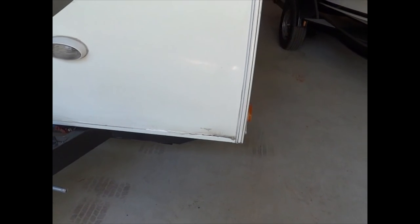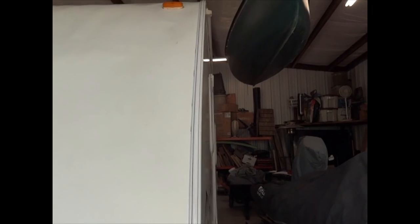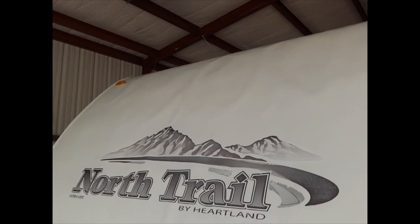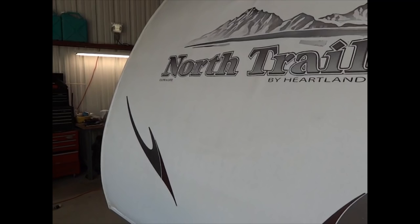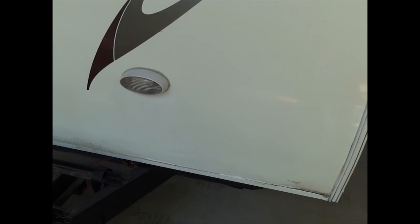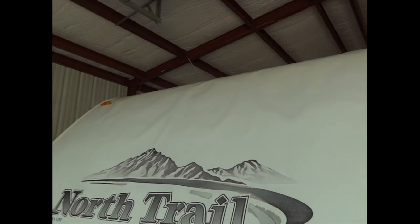The first step in taking this trailer apart will be to remove all the moldings around the entire front nose cap. You've got these ones going all the way up the sides, another one across the top where the rubber roof joins the fiberglass, down the other side, and the molding along the bottom will have to be removed as well, in addition to this light and the two marker lights on the top.